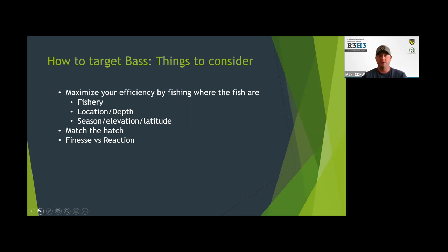So first, the fishery — make sure you've got bass in that fishery. If you're fishing up at 9,000 feet with a big swim bait, chances are you're not going to be catching bass. Then second is the location and depth — kind of that seasonal calendar we were just talking about. In the dead of winter up in the north part of the state, if you're throwing a lure in two feet of water, chances are you're not going to put that lure in front of a fish. Make sure you're fishing an appropriate location and depth for that season, elevation, or latitude.